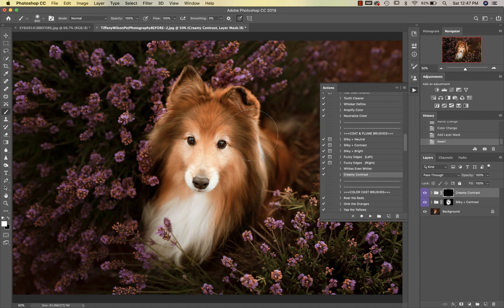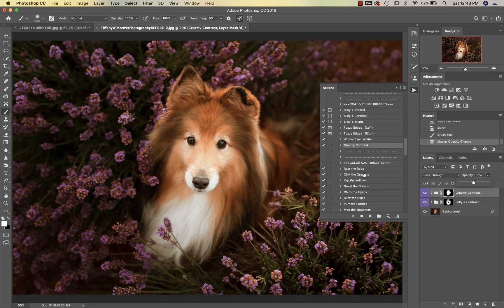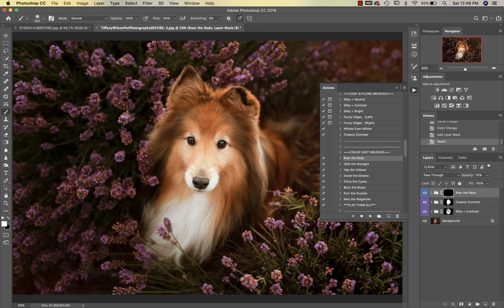I'm going to paint Creamy Contrast on at 100% onto my subject, then take the opacity down a little bit. Next we're going to go into our color cast brushes and I'm going to go in for the reds. I'm just going to paint this onto the pup.